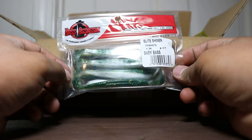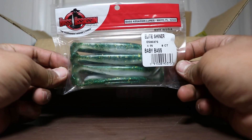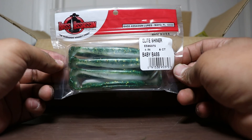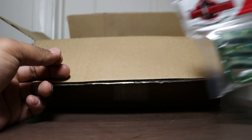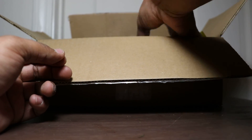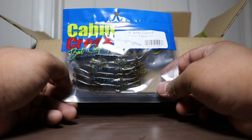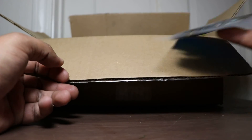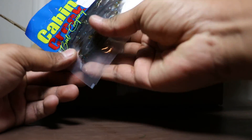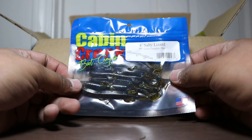Next up we got Elite Shiner Baby Bass by Bass Assassin. Pretty cool. I've been looking at this for a while, seeing if it's as good as the Easy Shiner from Kytec. We'll see if it does what that does as far as catching fish. Some more 4-inch Salty Lizard by Cabin Creek Bait Co. in green pumpkin blue — I already ordered some of these from the previous order.